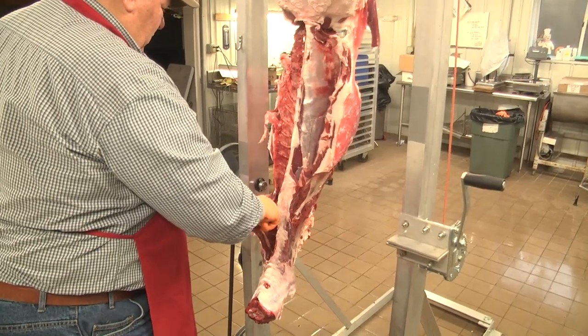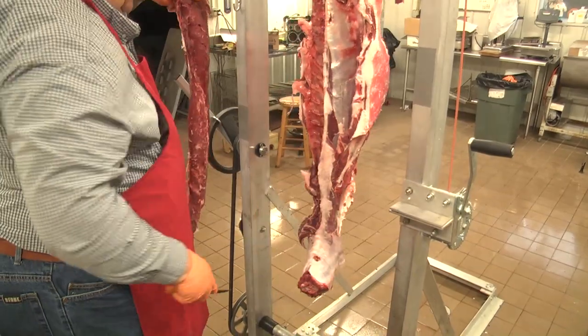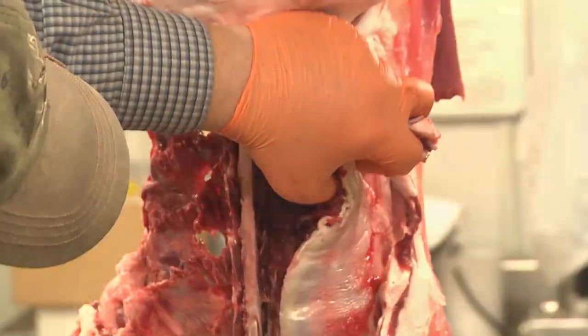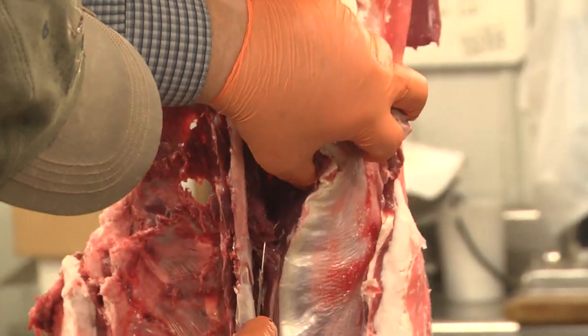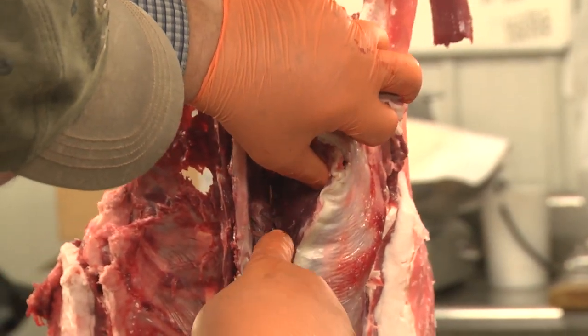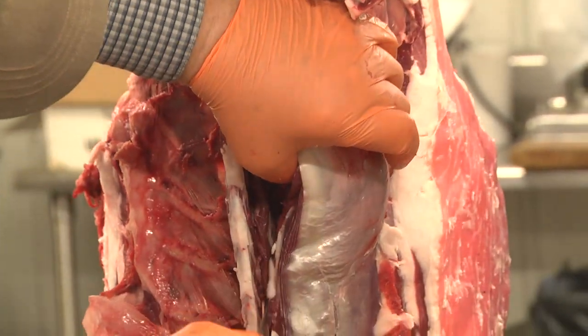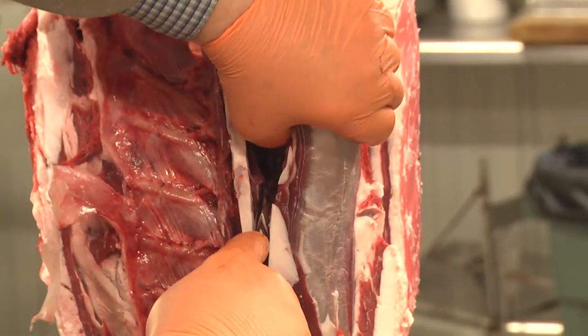Don't be afraid to go a ways down into the neck because the back strap goes a long ways down. Go slow — this particular part, speed has no value. We're going for yield.